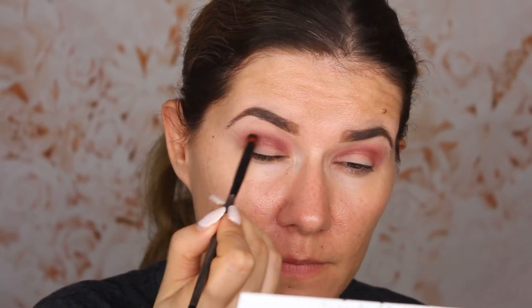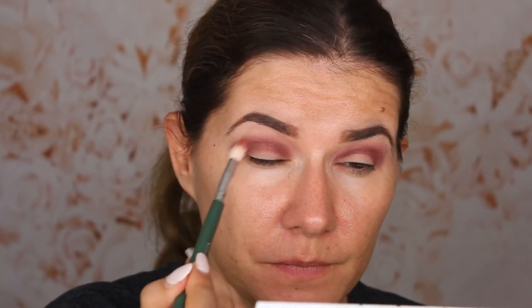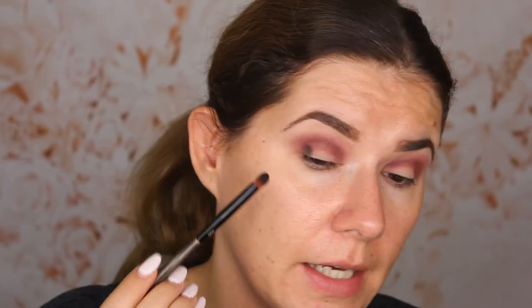Then I'm going to take a smaller blending brush — the Linda Halberg 303 — and go into the 'Mystic' shade and place it in my crease. I'll go back with a clean brush and blend the crease a little bit. Then I'm going into 'Berry Treasure' with this brush and placing it right on the lid — you can see it turns black. It's a very nice eyeshadow.